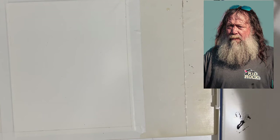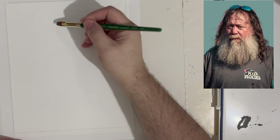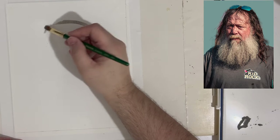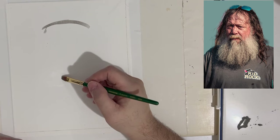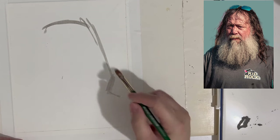I've been looking forward to making this video and doing this voiceover for some time because I really enjoyed doing this painting and was really pleased by the way it came out. Some of the simplest pieces we work on in terms of materials can come out to be some of the best, because we're not thinking about a whole lot of materials and processes.